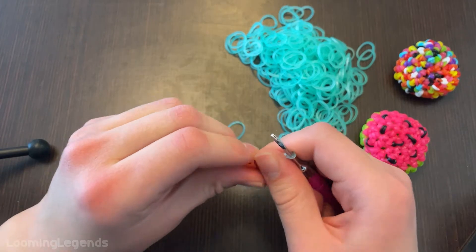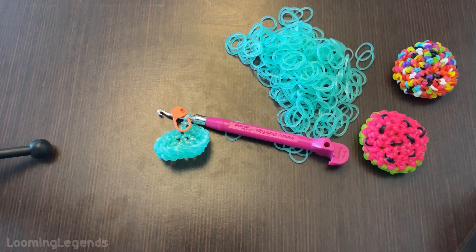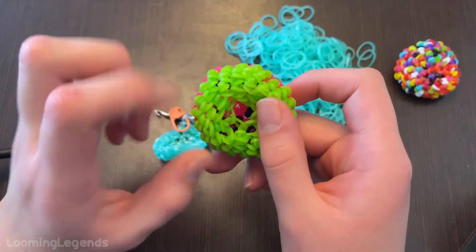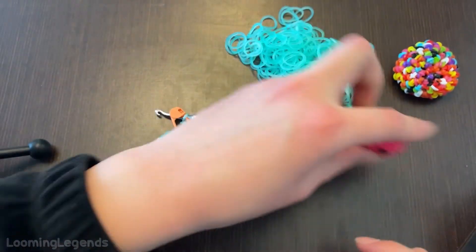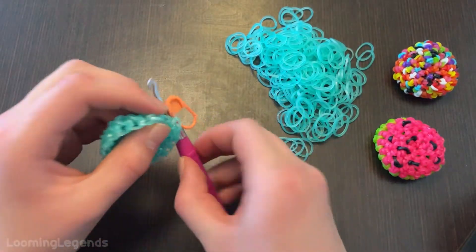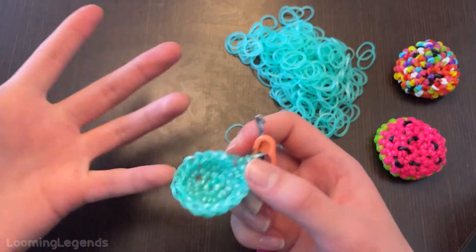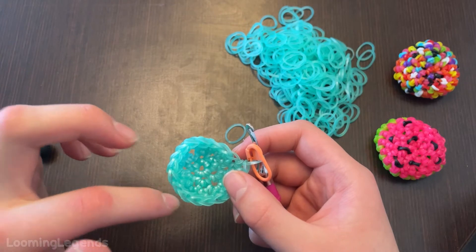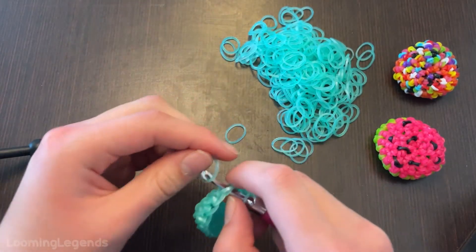Sorry about all the constant text messages — I put the phone on silent so they shouldn't make noise anymore. Our next round is an increase followed by five single crochets. For those of you guys that are doing the watermelon, color change to your rind color. This round is an increase followed by five single crochets and we should have 21 stitches. I'm just going to count to make sure I have 18. Okay, I have 18.